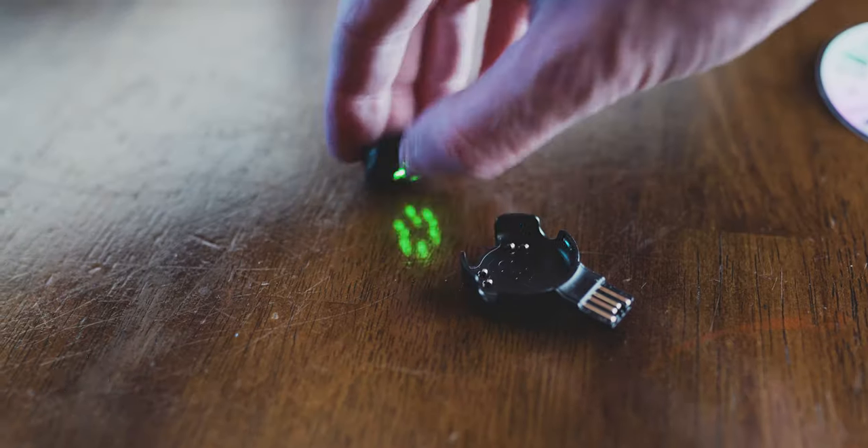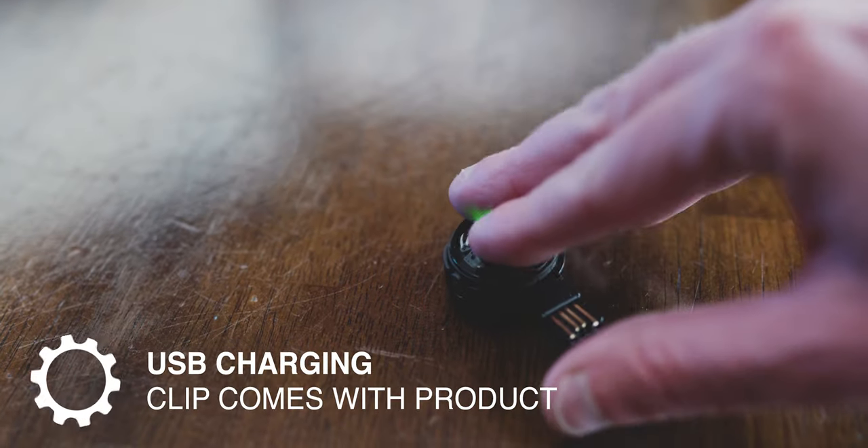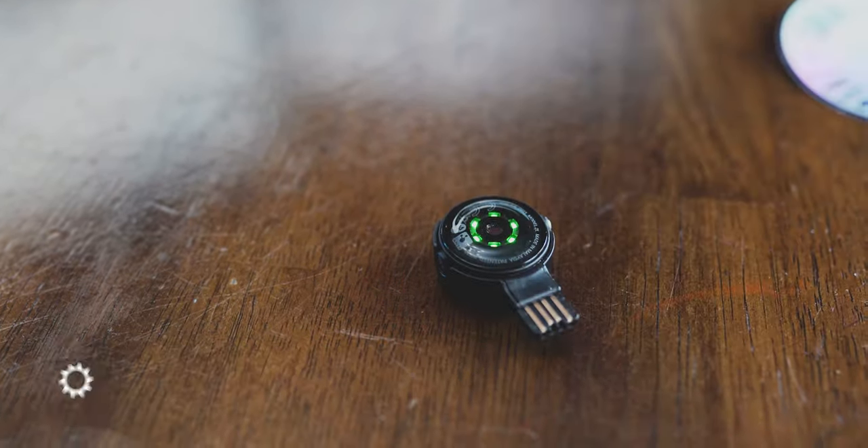One of my favorite things about this heart rate monitor is that it's easy to use and it works well for all of the sports that I like doing — that would be swimming, biking, and running.